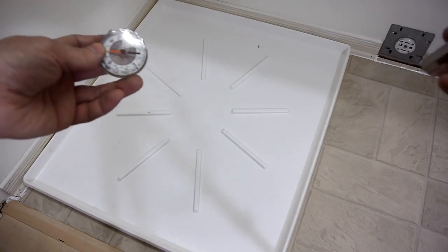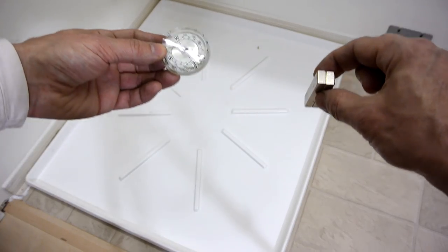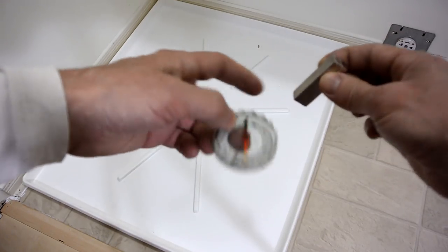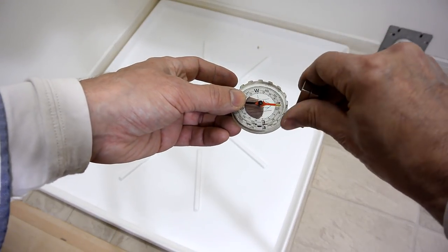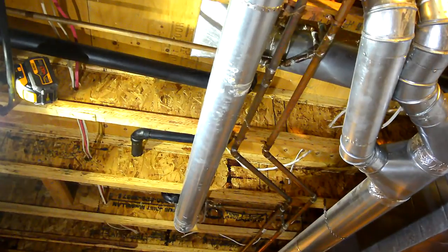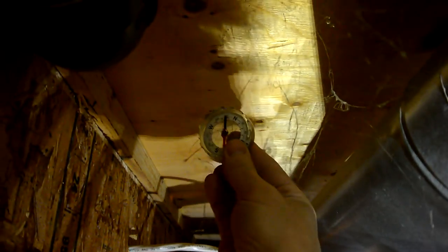I'm going to use my magnet and compass trick to locate this hole, because the compass has a tendency to point at the magnet even at a considerable distance. The magnet is actually polarized north-south like this. I'm going to put the magnet where I need the drain hole to be, so based on where things are, I figure it should be somewhere around here.